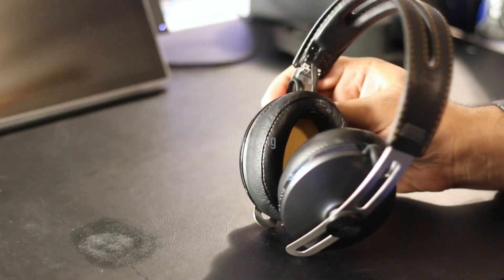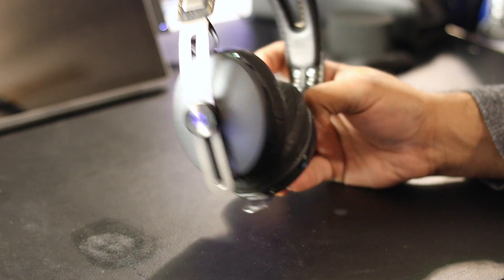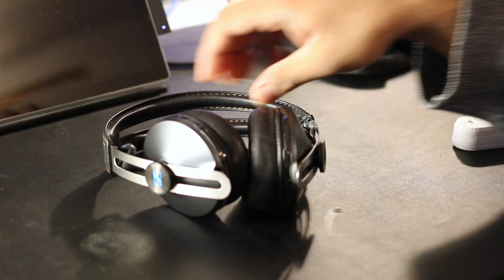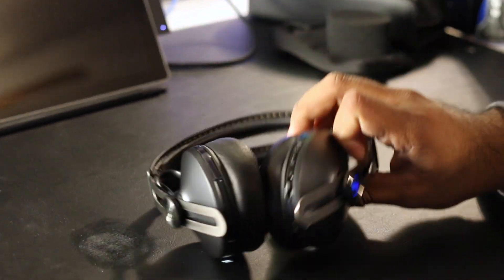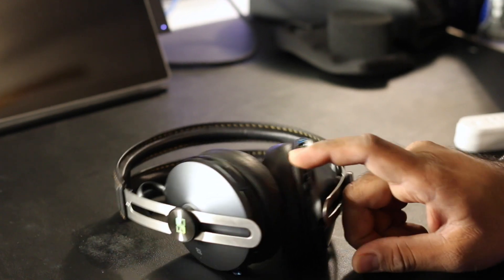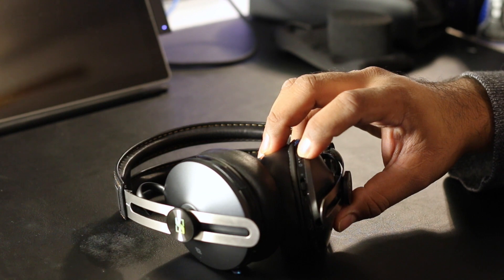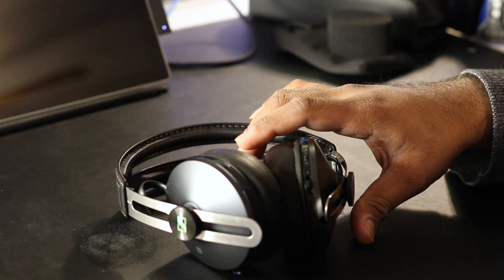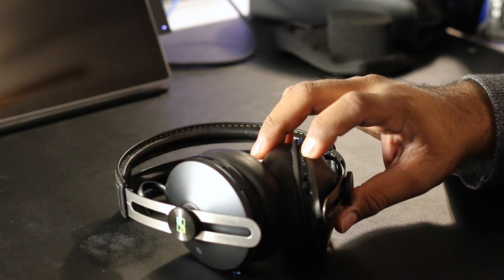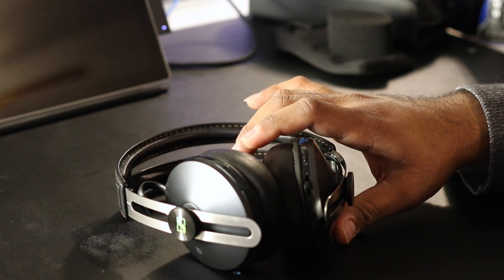Today we're looking at the Sennheiser Momentum Wireless 2.0 over-ear headphones. As you can see, these have Bluetooth capability — I'm just going to turn that on right there. I'll be comparing these to the Bower and Wilkins P7 Wireless. Both of these headphones are equipped with aptX, which offers slightly less lossy sound.